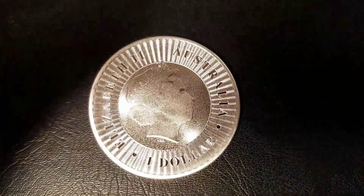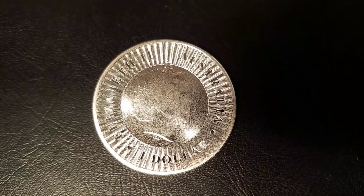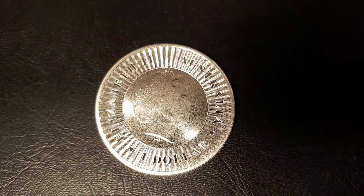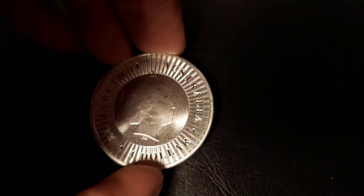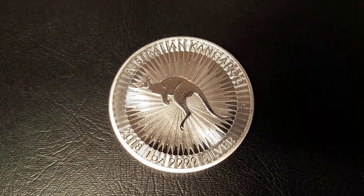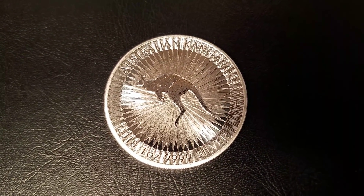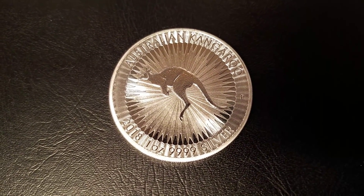On the obverse, we have an effigy of Queen Elizabeth. Lettering around the edge of the coin reads Australia, $1, Elizabeth II. On the reverse, we have the kangaroo in the center, 'Australian Kangaroo' around the edge, and 2018, 1-ounce, .9999 silver.